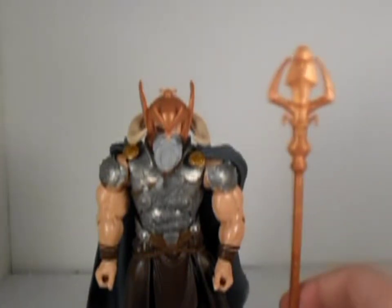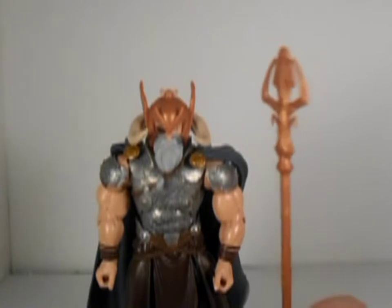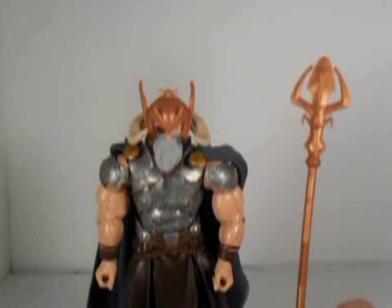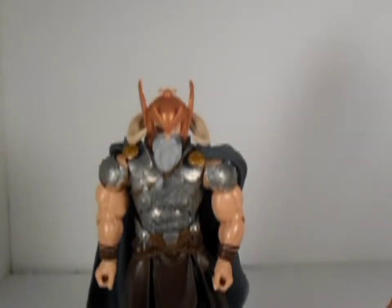He comes with his staff as his boat, as tall as him, which is pretty huge, and that's about it for accessories. They don't really come with much.